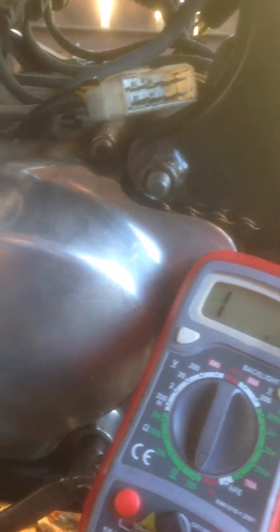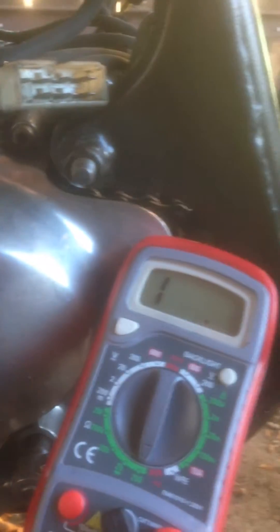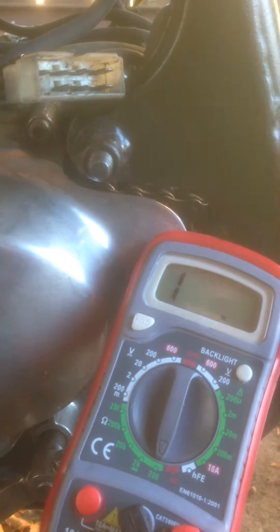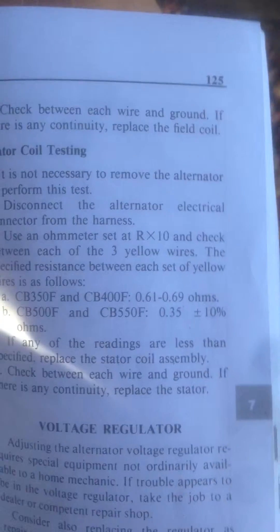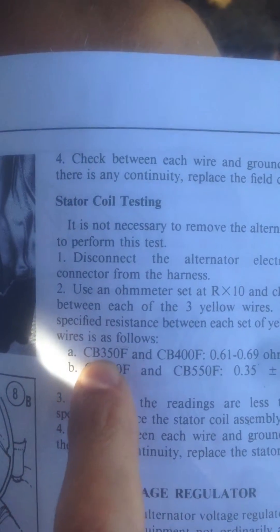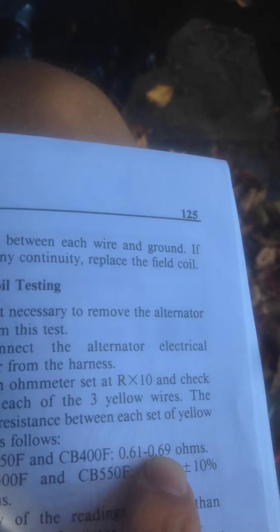I have my stator here — I've actually taken it out. There are three yellow leads here, they go up into this assembly, and I'm doing my readings from that because I don't want to open the wires right now. According to my climber's manual for my CP350F — which is this machine here, a cafe racer — it should read 0.61 to 0.69 ohms.